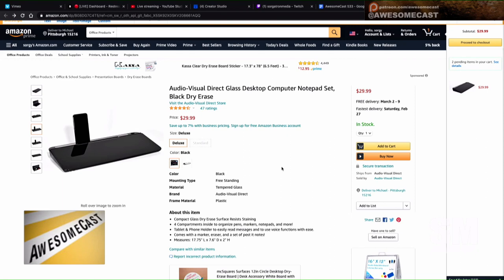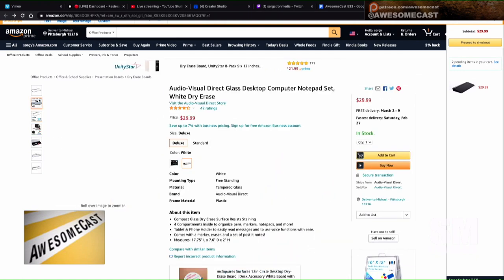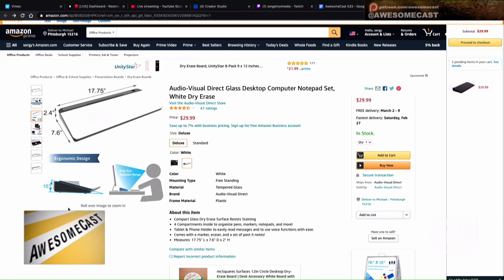You can find it on Amazon for $29.99. It's called the Audio Visual Direct Glass Desktop Computer Notepad Set in black dry erase. They do have it in white if you prefer that. They show the tablet tucking capability in the listing, though I imagine that works best with no case.